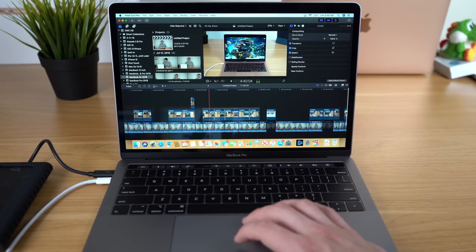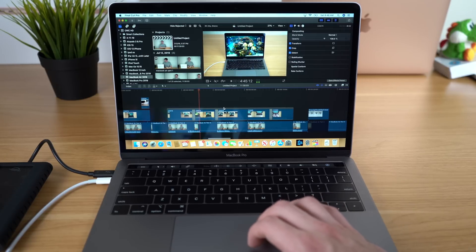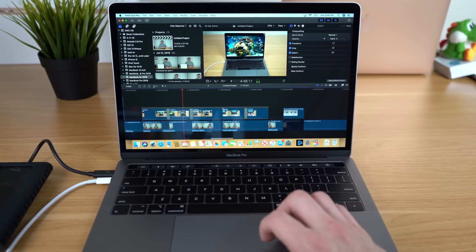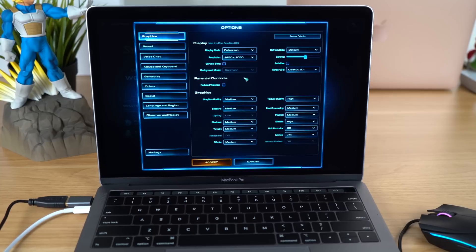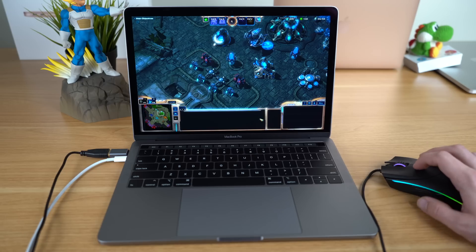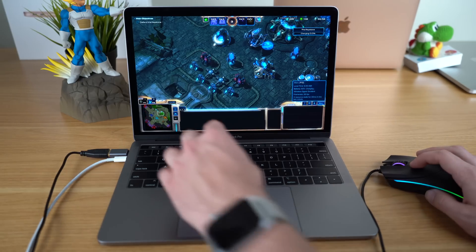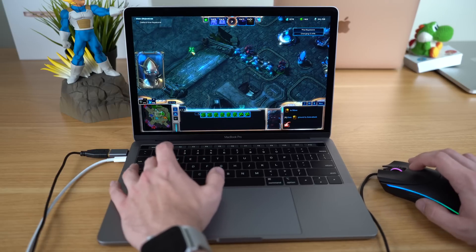If you decide to order this machine and you need to edit large 4K video files, you'll definitely benefit from bumping the RAM up to 16GB. As for gaming, this has an integrated Intel Iris Plus 645 graphics card, so you shouldn't expect top-notch gaming performance. If you temper your expectations, play on lower to medium settings, especially in games well-optimized for macOS, you can get some light gaming sessions out of this 13-inch entry-level MacBook Pro.